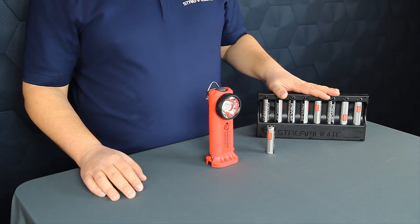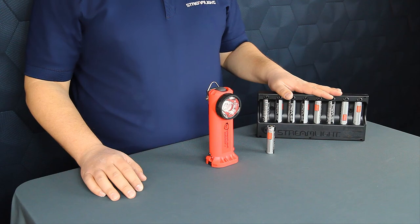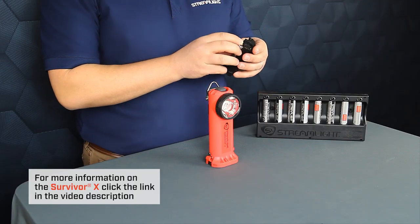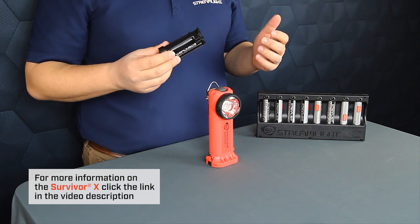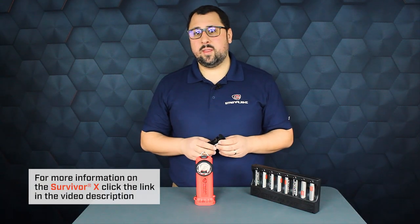The charger itself is NFPA rated and can be rig mounted as well as station mounted. The SLB26 battery fits in the same cassette as three AA alkaline batteries, giving the user additional power source options when running this Survivor X.